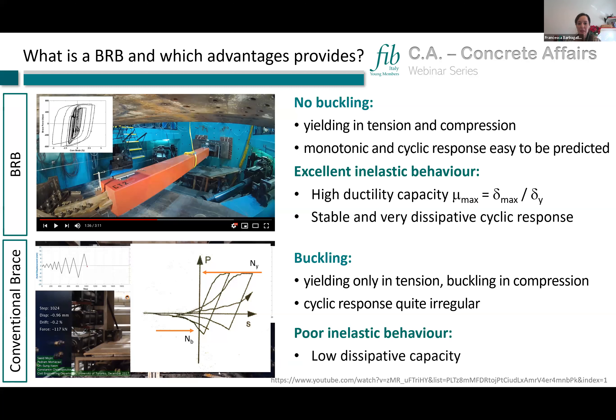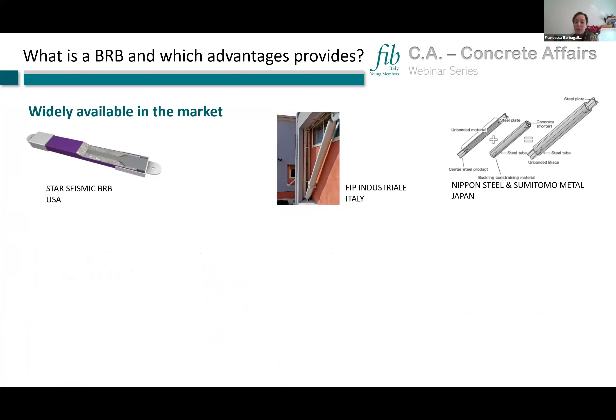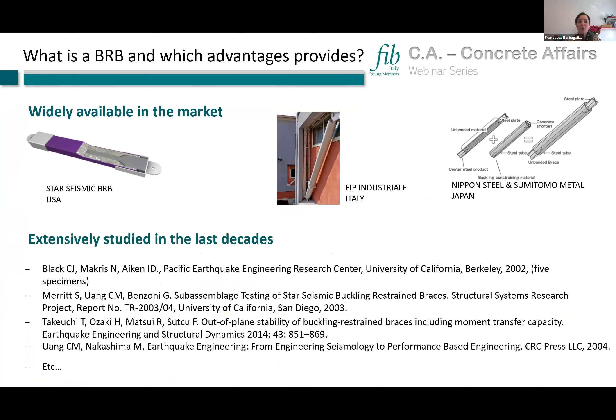Another important advantage of BRBs is that they are already widely available in the market from different industries all over the world. Furthermore, BRBs are well studied in scientific literature, meaning their features and limitations are already well known.